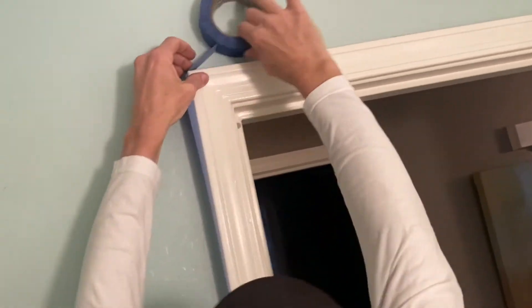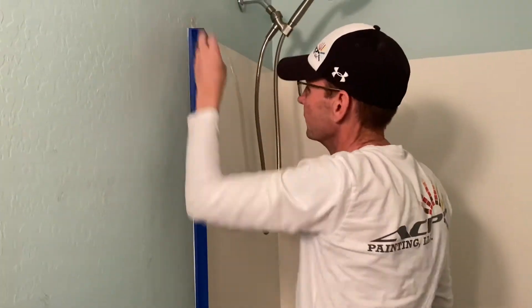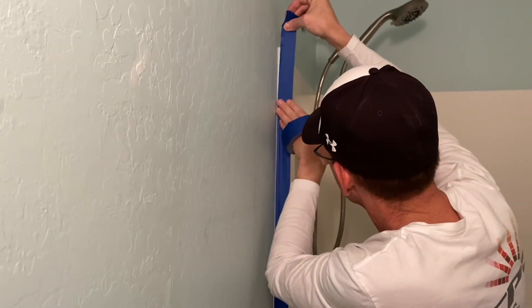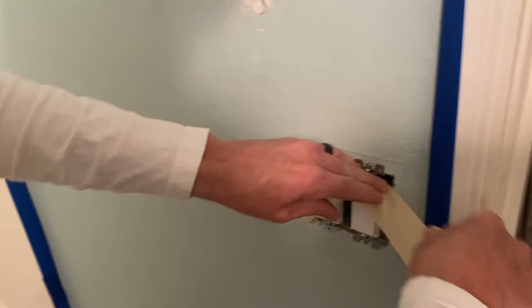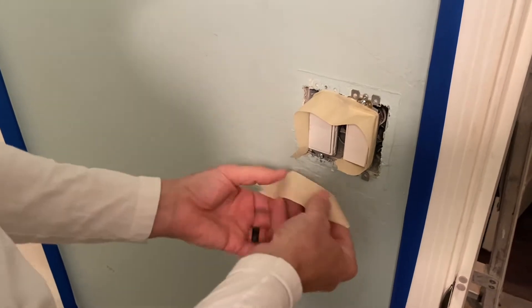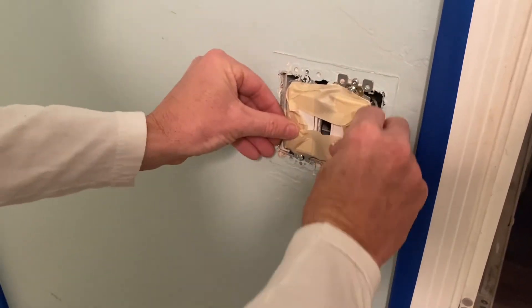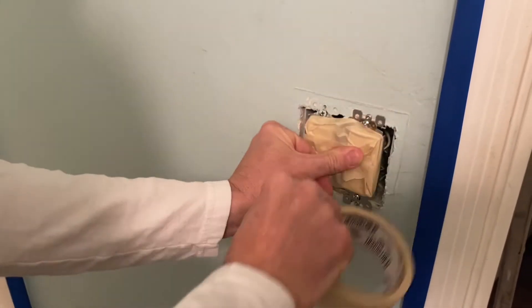I'll do this continually around all the baseboards and doors. I'm going to run tape around every switch and outlet, run it around the edges like so, and you can tuck it in. This is fine for brush and roll.